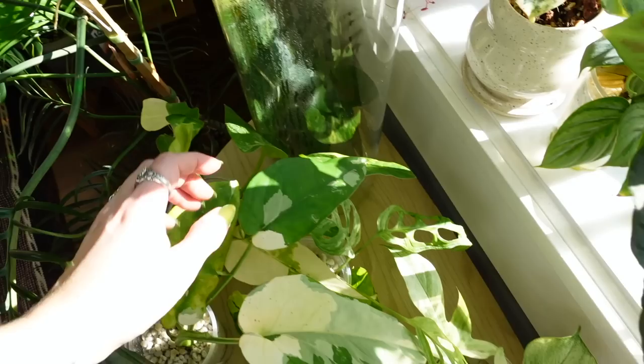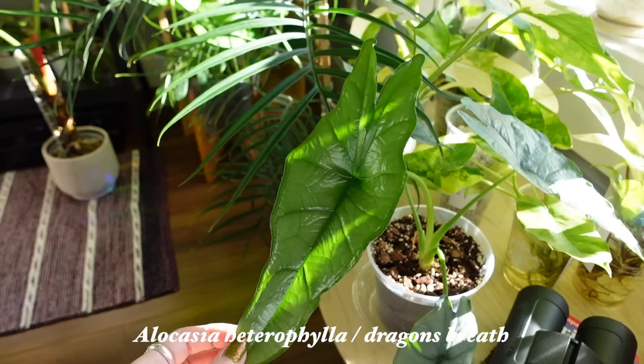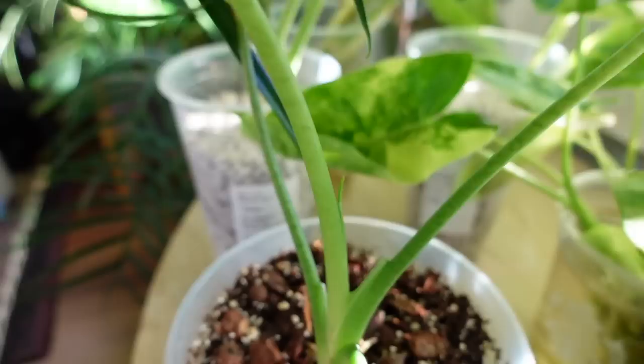The variegated chia pens — oh my gosh, I'll never get over that leaf. It's so pretty. My Alocasia dragon's breath is doing really well. Oh my gosh, it's just so stunning — I can't get over this one. You can see there's a little new leaf starting as well. Very fun. But yeah, it's a really beautiful one.